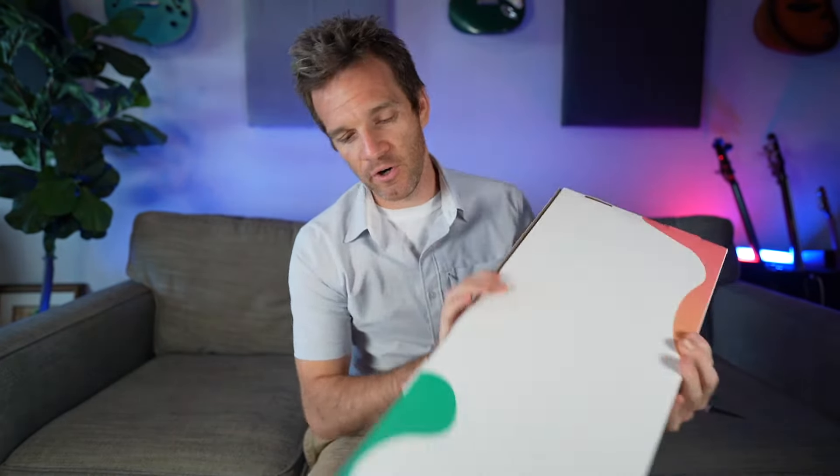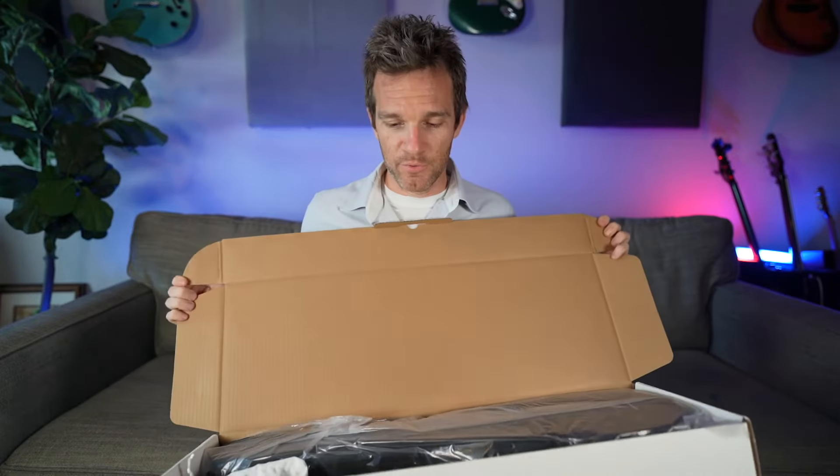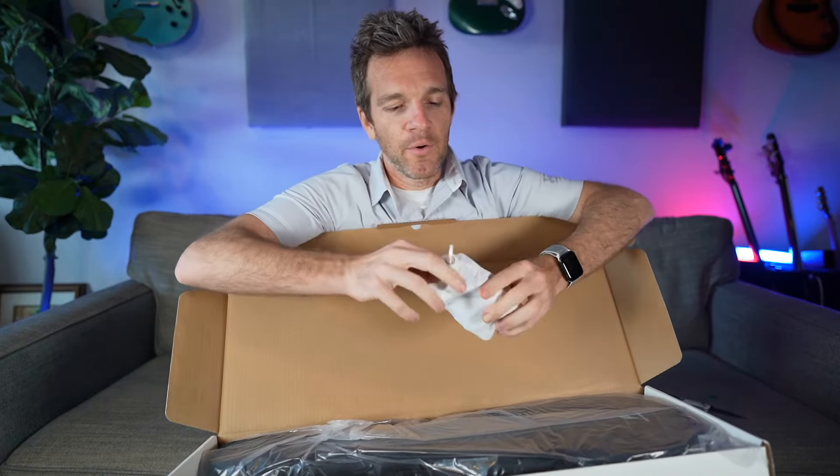One thing — I've used their smart guitars, I've used their carbon fiber X4 Pro — and one thing that is amazing is the packaging is on point for absolutely everything they've ever sent me. Look at this, it's got this little white pouch here. What do we got in here?